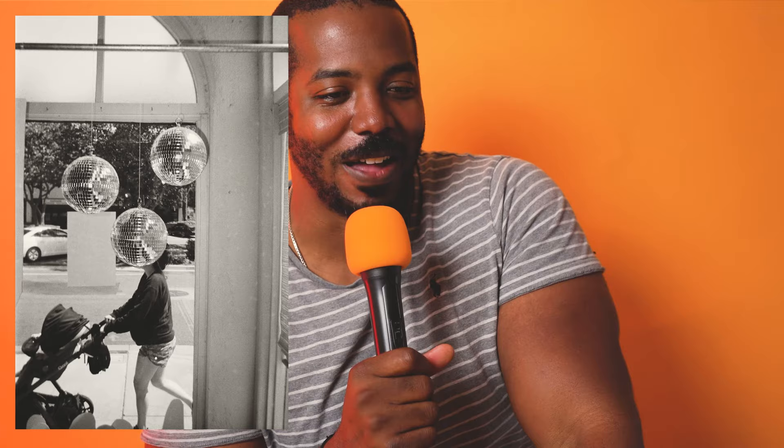This first shot almost ended up being the winner. I was sitting in a clothing store with my lady and I saw outside these disco balls hanging, and I could see a woman in her stroller just break through the window — she was walking slow enough. I pulled up my camera really quick and I hoped I could time it just right to get her head right behind one of these disco balls. I just clicked and had no idea if I got it right, but the shot looks good.